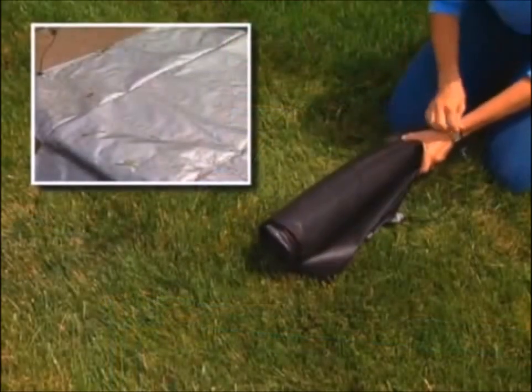And when you're finished, just rinse it off, roll it up, and tuck it under the seat for another day.